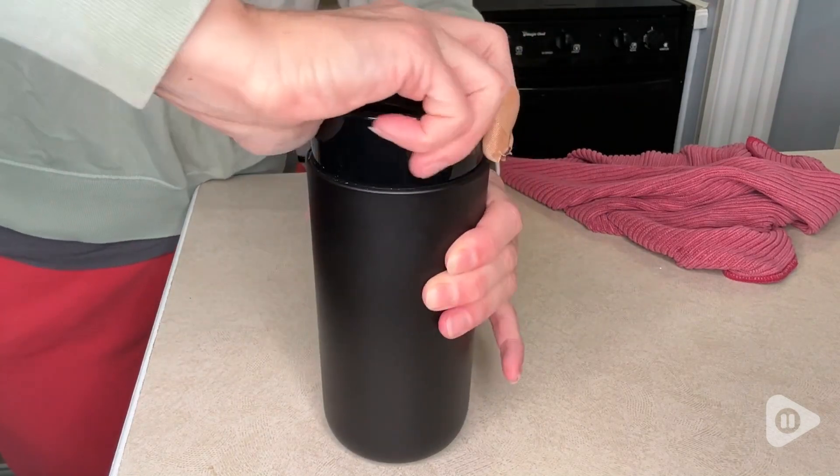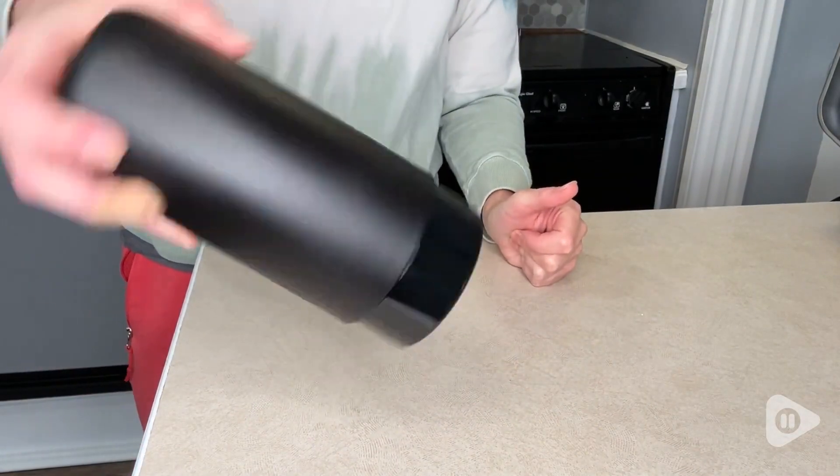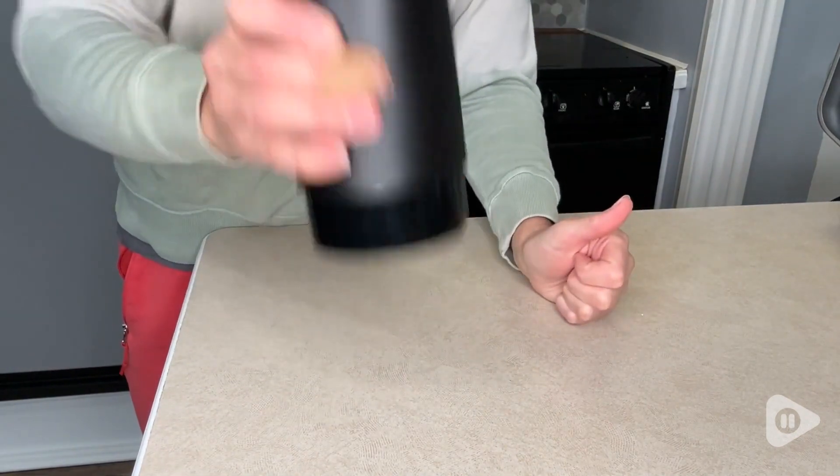Also, this is leak-proof. Nobody wants a mug that you take with you or accidentally knock over and it leaks everywhere. You can see that not a drop of liquid is coming out of this mug.